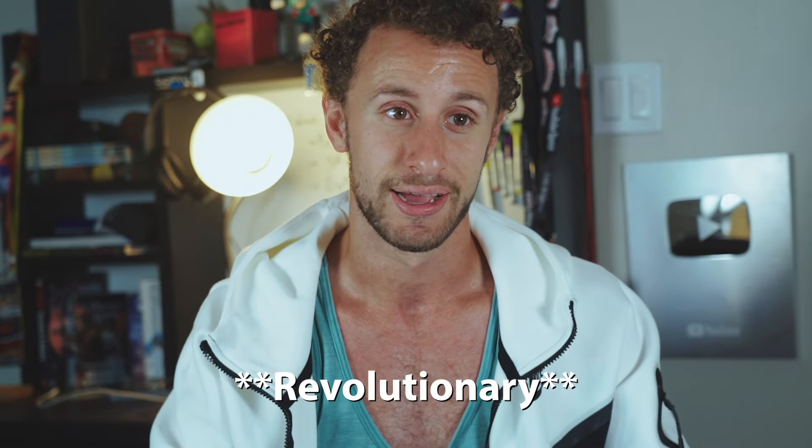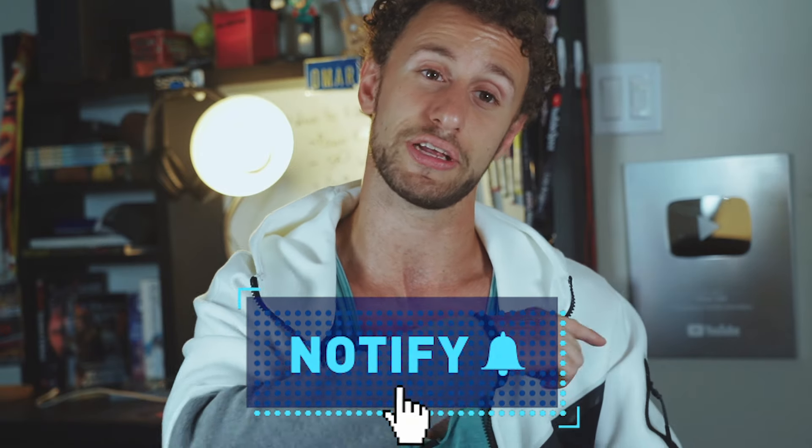I'm gonna be unemployed soon — not actually. That's me reacting to the Boston Dynamics parkour Atlas robot 'gonna take my job' video. I don't even want to know what they're gonna do next — it's going to be crazy, it's going to be revolutionizing. They are doing incredible work. This is the future. If you guys enjoy videos like this, make sure to subscribe to my channel and hit the bell icon if you want to get notified of future videos, so you get to watch me react to more robots that are probably going to take my jobs in 10 to 20 years. Until then, I'll see you guys later — peace.